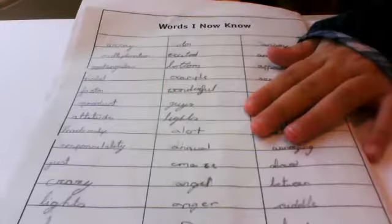Then, what happens is, if we get it correct all five times, we put them here in 'words I now know.' But if we don't, we put it in the next one, and see if we have a look.